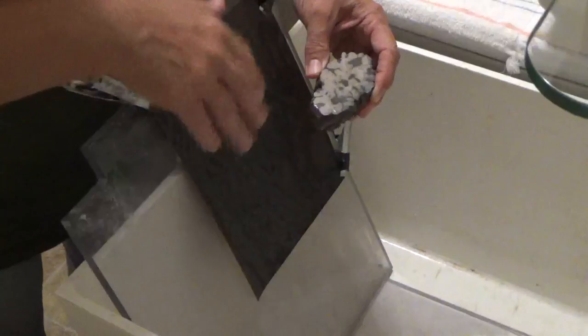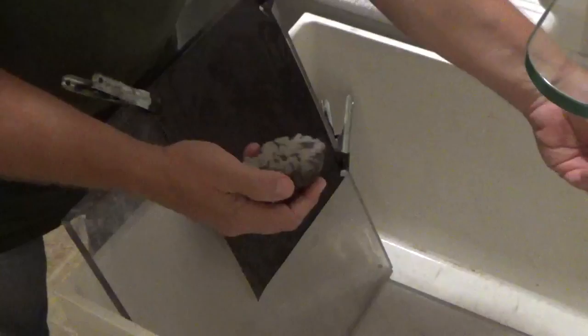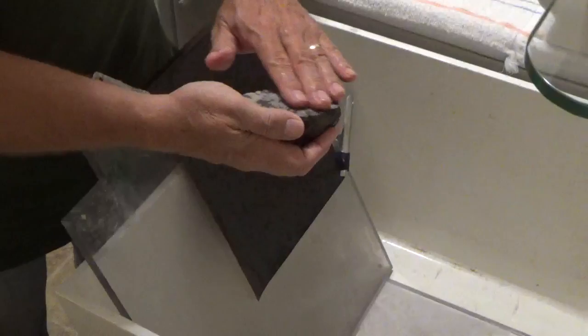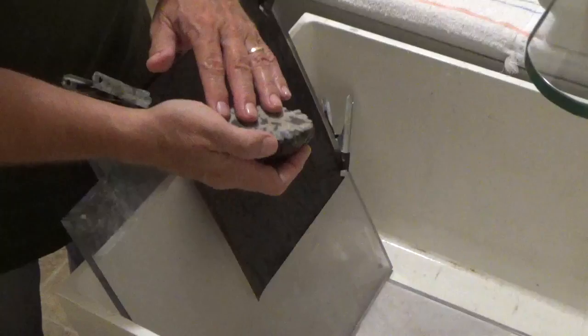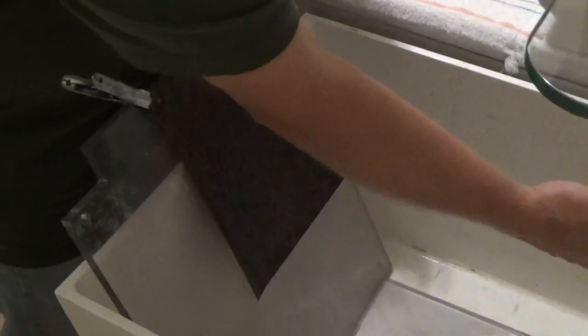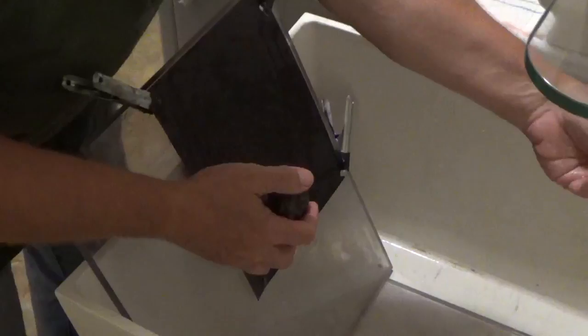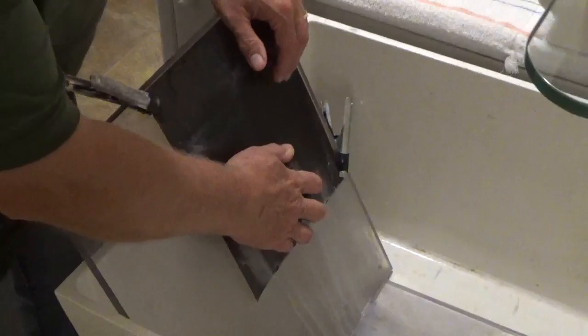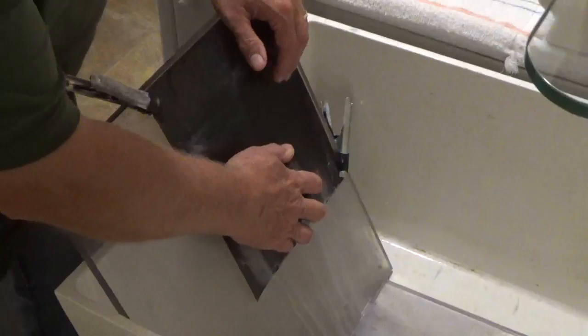This first grit takes the longest time because of the saw marks — mostly because the saw I use, as you saw earlier, I operate by hand. There's no vise. If I had a saw with a vise, you wouldn't have this much imperfection in the surface and it would take a lot less time to get it flat. I try to keep the sheet wet. If it gets dry, the grit will load up with the material you're sanding off. You can see it's a white milky appearance as that calcium carbonate gets ground down.